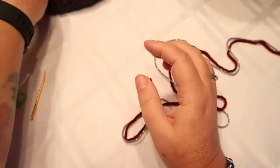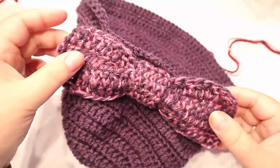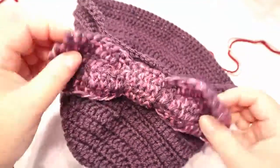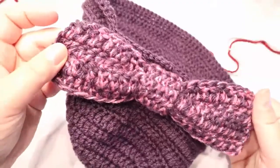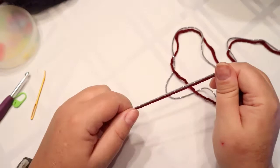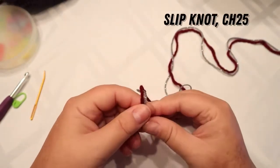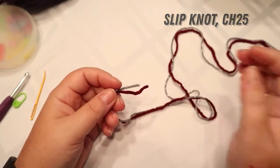It's not a tight bow, but we want it to not bend easily, so I want a tighter weave. First we're going to chain 25. You need to make a slipknot.